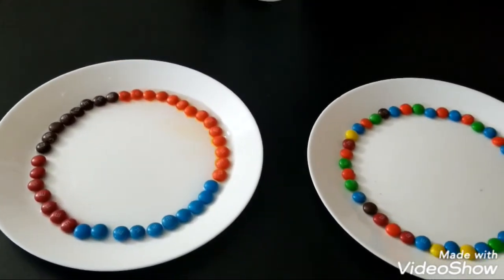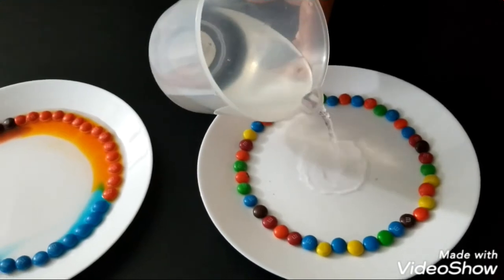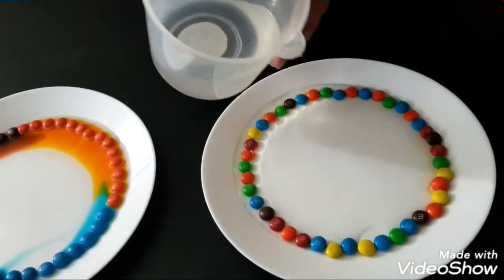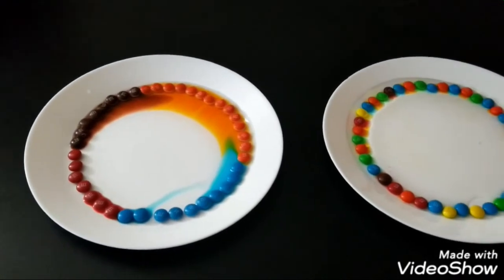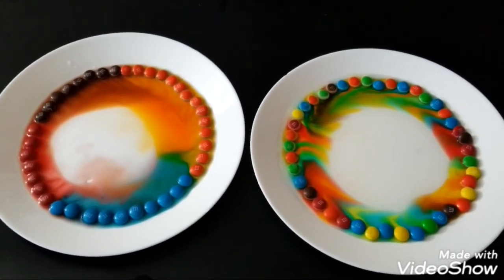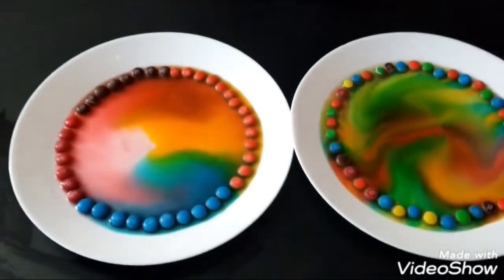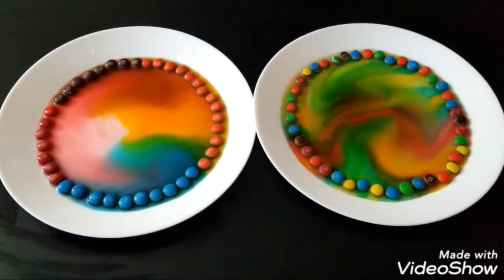Let's wait until it dissolves. Now I'm going to add the cold water to this plate and let's wait until it dissolves. Did you see how the colors change? The hot water in this plate dissolved faster than the cold water in this plate.